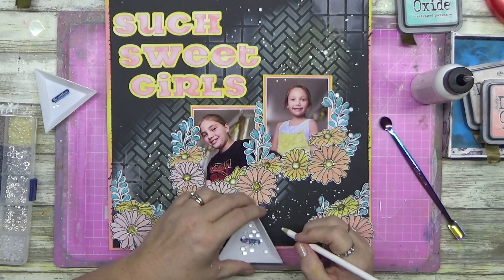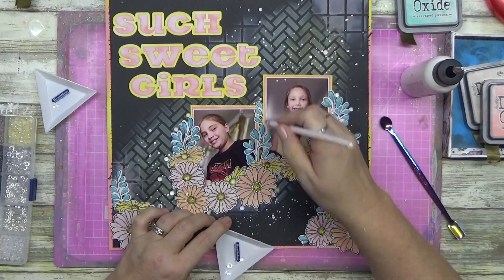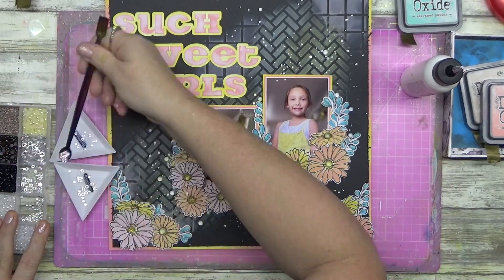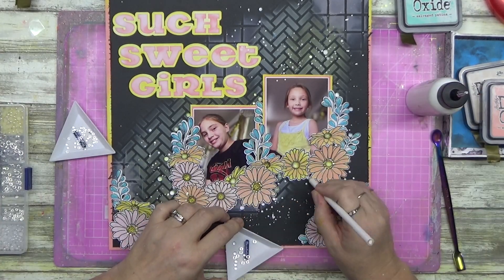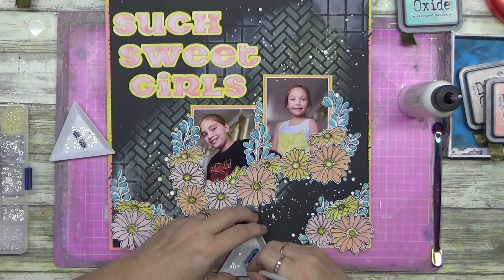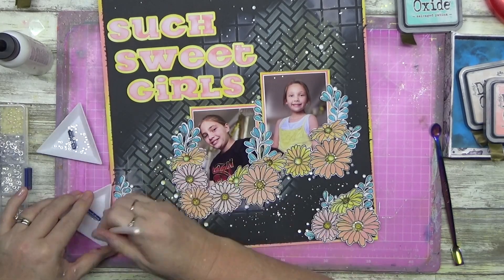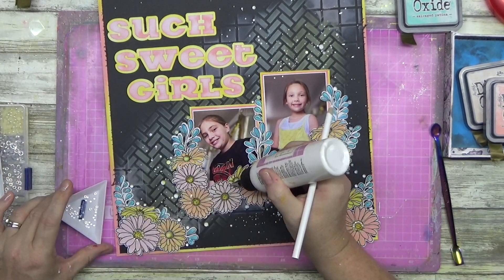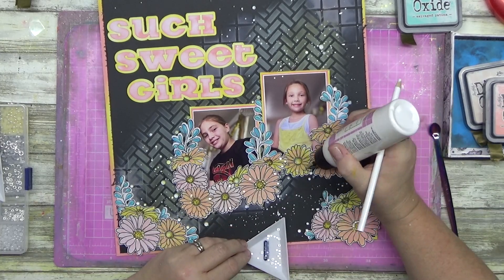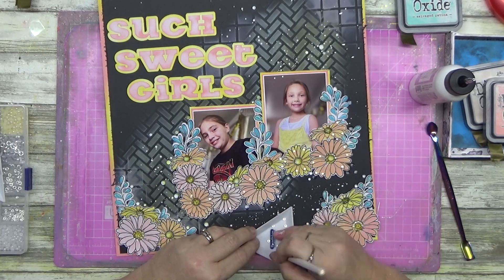I'm adding clear dew drops into the centre of the flowers and sprinkling a few around here and there. The ones from Uniquely Creative come with a few different sizes in the packet, so I separate them out because sometimes I want tiny ones and sometimes I want big ones. In the centre of the really large flowers I've put a large one, then gone around the outside with the smallest ones. It looks so cute - like the centre of a cone flower with all those little bumps.